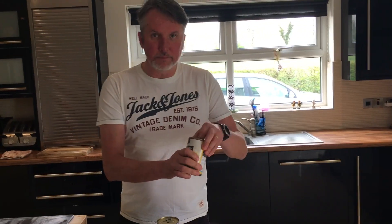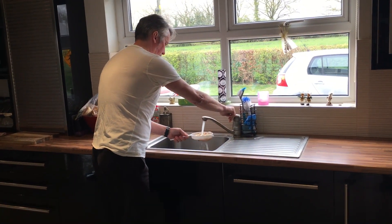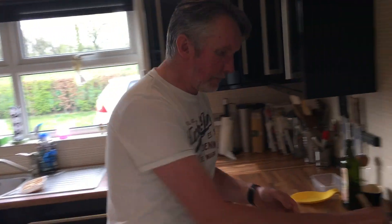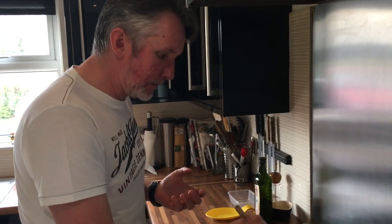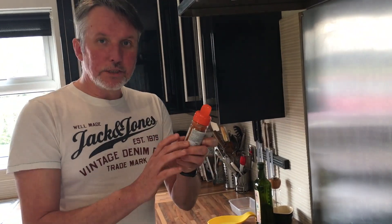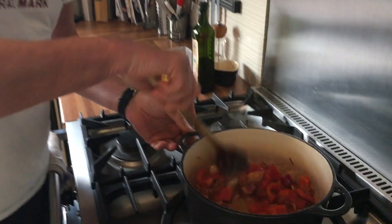Now we've got the butter beans. I'm just going to give these a rinse just below the tap to take the liquid off them, and then we'll add them later on. This is now sweating down nicely — good hot heat, you want to hear that sizzle. So everyone's in there: the peppers, the red onions, the chorizo. The chorizo is releasing its oils and you can smell it starting to come through now. I'm going to add some smoked paprika — you can add smoked or normal paprika — just a couple of wee shakes. This just brings out the flavour of the chorizo. Give it a mix. Colours are fantastic.